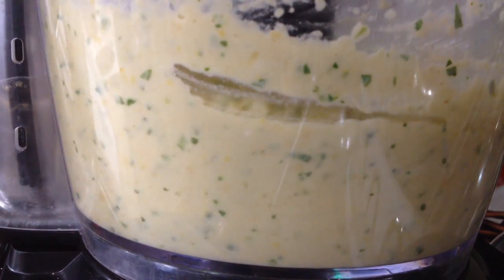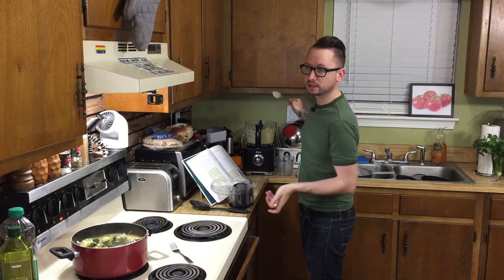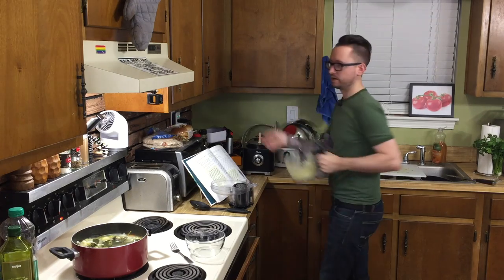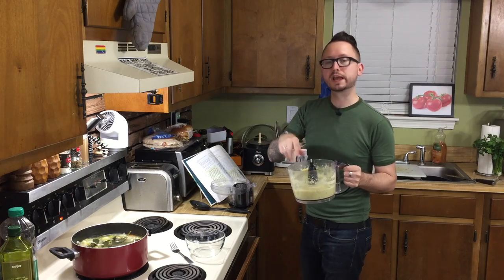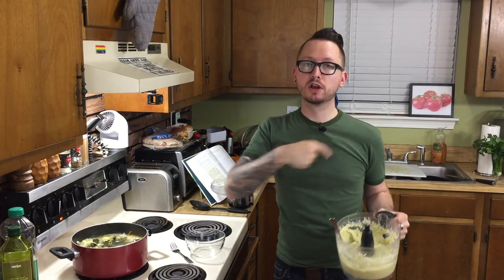Guess that's all we're adding — the rest went down the drain. We have blended that enough, I say. Now we're gonna take this out, put it in a container, and chill it in the fridge for an hour. I know it's hard to wait an hour to eat this deliciousness, but just do it — otherwise you'll regret it.